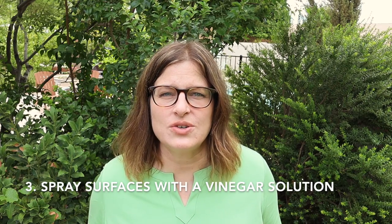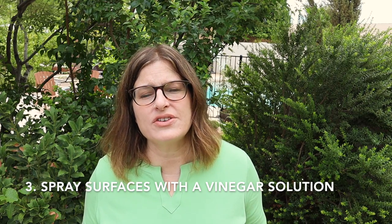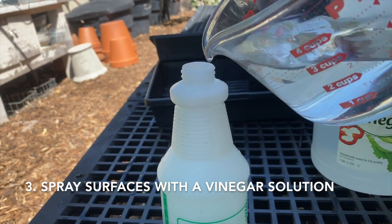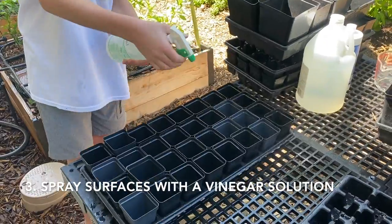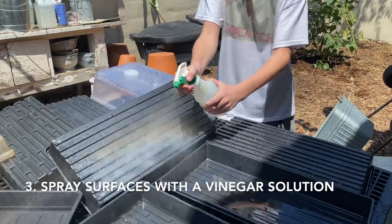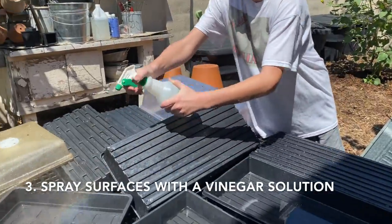The next thing you're going to do is spray off all the surfaces with a vinegar solution. Mix equal parts vinegar and water in a spray bottle, spray off all the surfaces, allow the solution to sit for 10 minutes, and then rinse again.